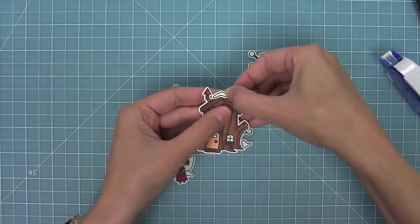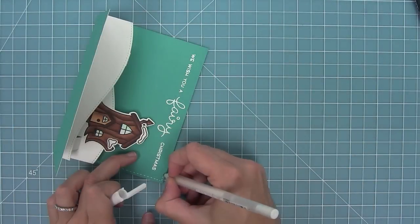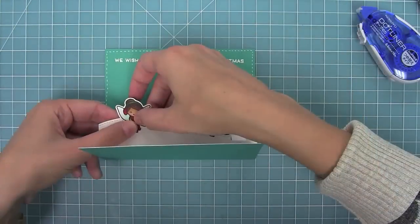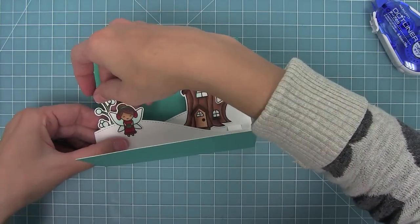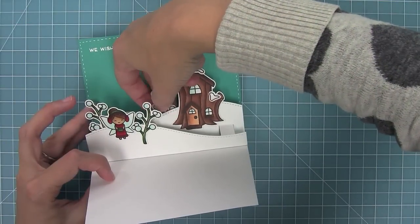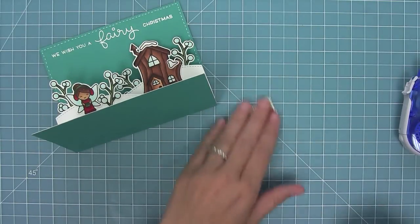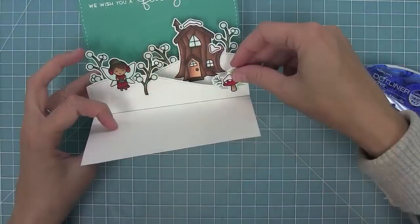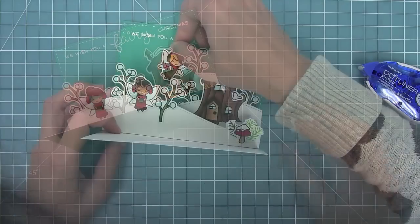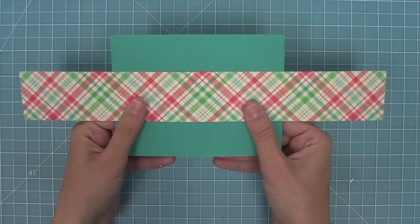I went ahead and cut out some little pine needle branches and more of those winter berry branches, and I'm going to add my snow to my house and start gluing all of my elements on to my snow. I thought something was kind of missing there so I decided to add some stitching lines with my white gel pen, and now I can finish up doing the rest of my card. I'm layering these branches in front of and behind the hills and that's what's going to give it even more of a three-dimensional pop-up look. Then my last touch is to add some foam tape to my other fairy and glue her down — and you can see what a cool scene this is. I just love the cool three dimensions.